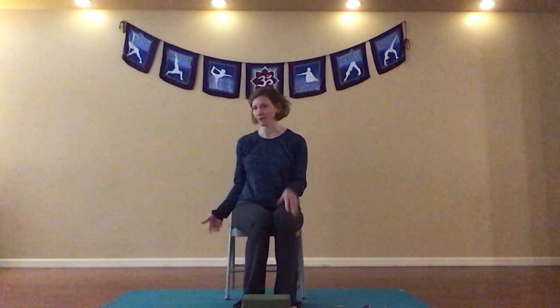So it involves a little coordination. We're going to challenge our balance and build some gentle strength. We're going to be using a chair as a prop today, and the chair I have is a folding chair and it's pretty light so I can move it from side to side.